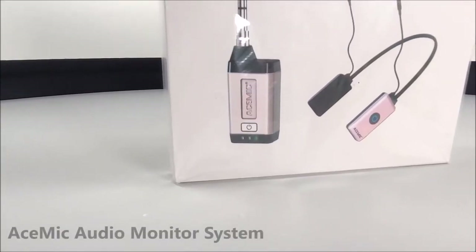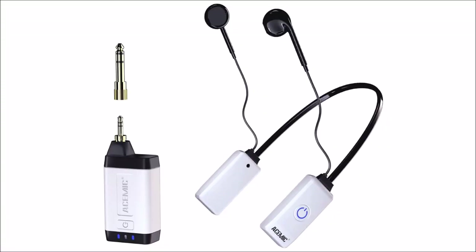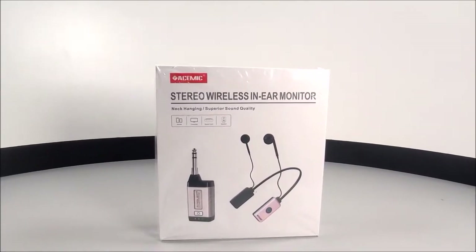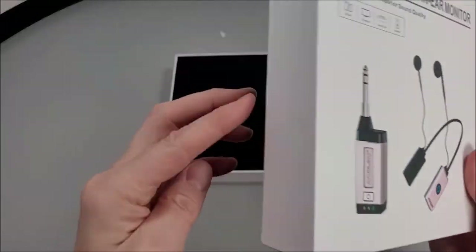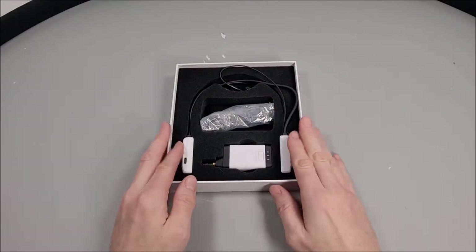This week we have been sent the ACE mic wireless in-ear audio monitoring system. It's not a simple set of earphones — it's actually an IEM system designed to specifically monitor microphone or music quality during live recording or streaming. After opening it up, I wasn't sure really what to make of it.